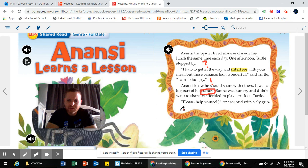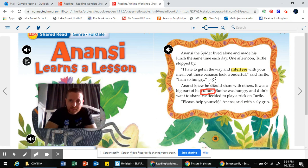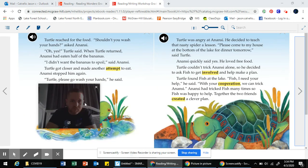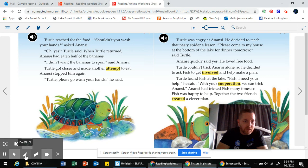Please help yourself, Anansi said with a sly grin. So he's tricking him — he's pretending that he's going to share, but obviously he's up to something. I have to navigate to the next page and keep reading.